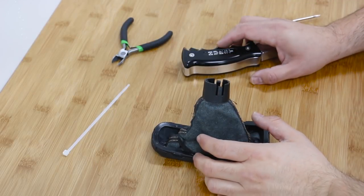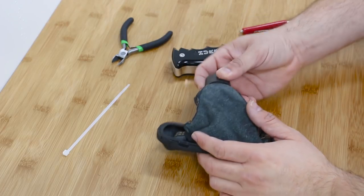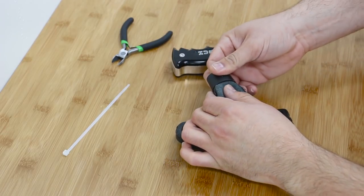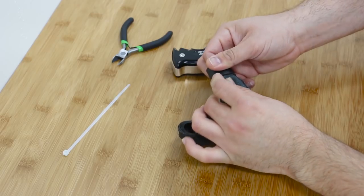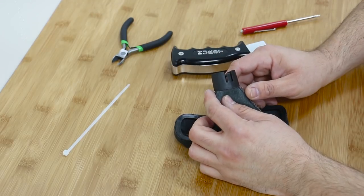Now a little modification we have to do before we put the shifter back in place is we have to take the factory boot and remove it from this plastic tab. We're going to take a little bit of time and be careful so we don't rip the boot, and then we'll get this installed in place using the zip tie that is provided in the kit.